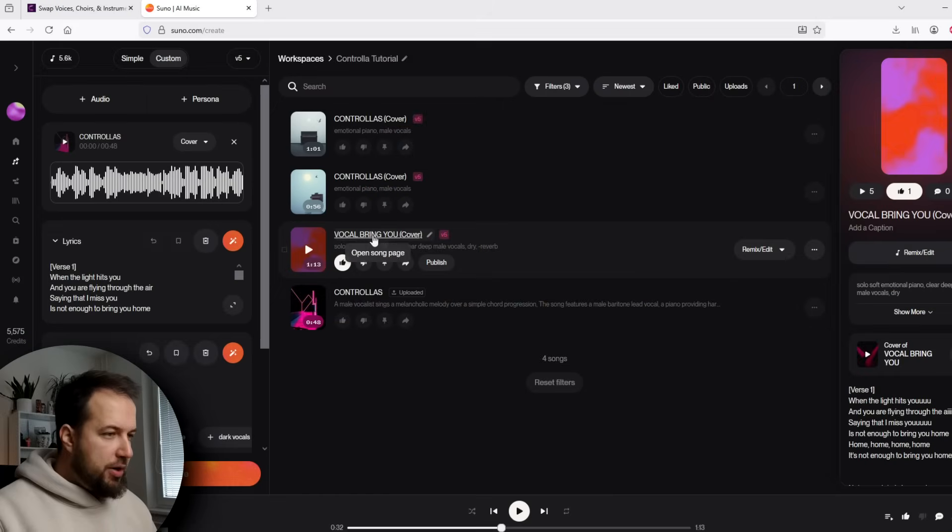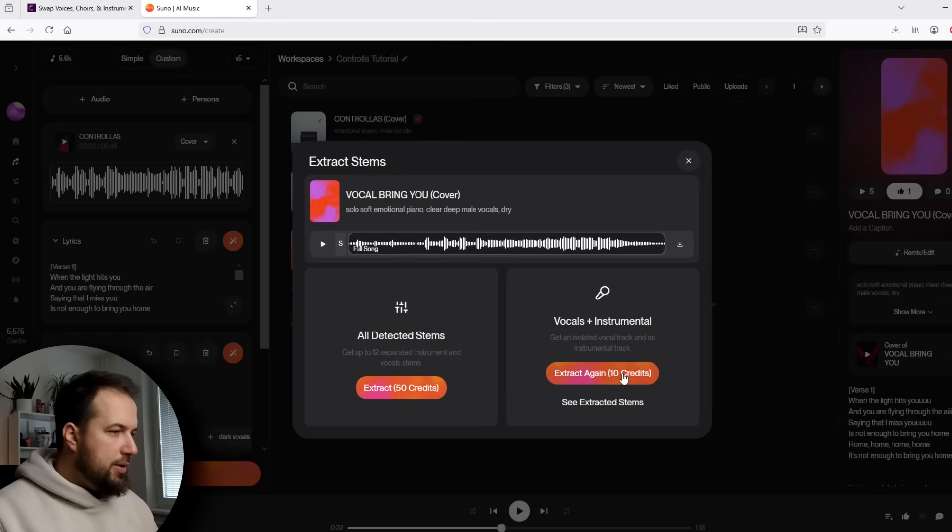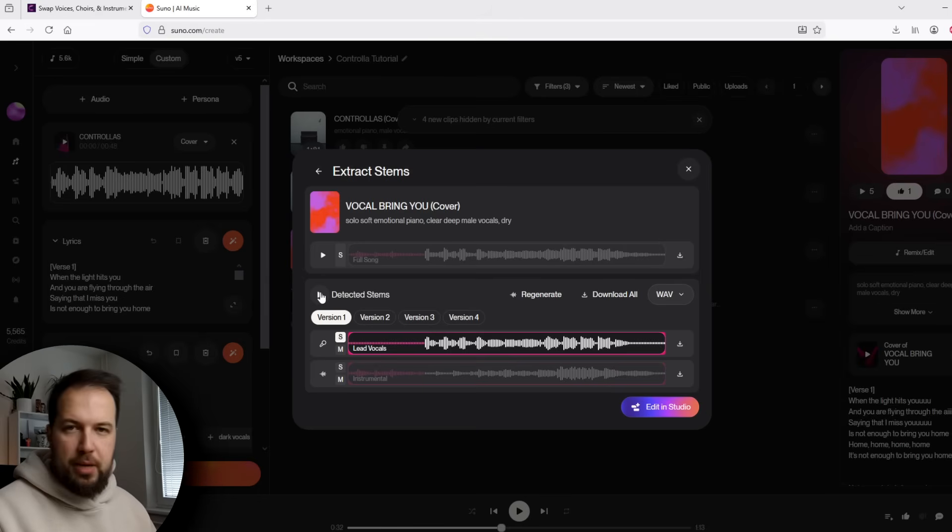That's all good, but there are two problems. We have the vocal with the instrumental, which we don't want — we just want the vocal. Second, it's no longer my voice, and I want it to sing in my voice. So here's how to fix this: take your generated track, click on the three dots, get stems, and extract the vocal. Now we actually have the vocal by itself.